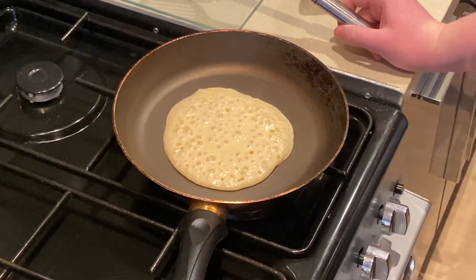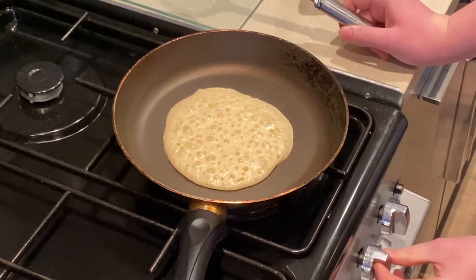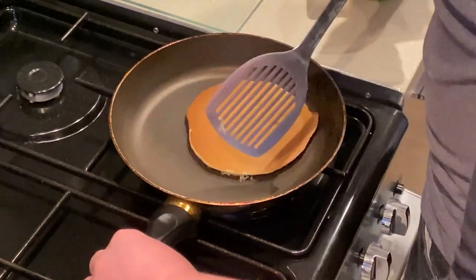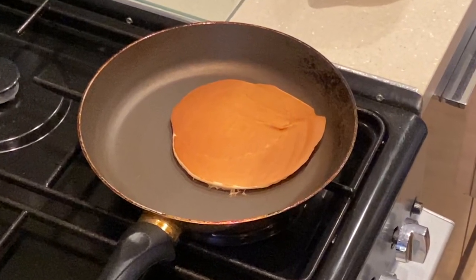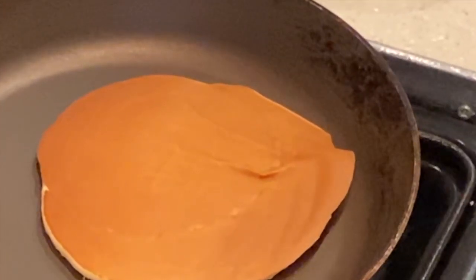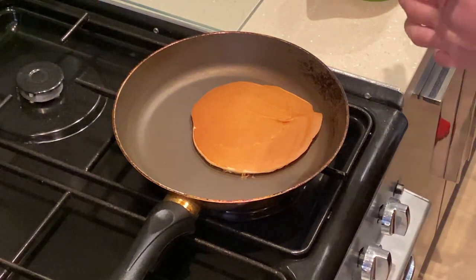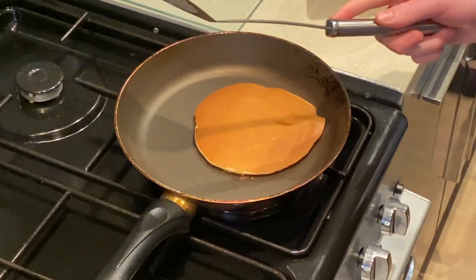Wait till the bubbles have all popped, then flip the pancake. Oh, look at that — like a dream! That's looking really nice! It kind of looks something like that once you flip it. Dry-frying gives you a really nice result without all the unevenness you get from using oil — it's so much better than making regular American pancakes, which are full of grease.